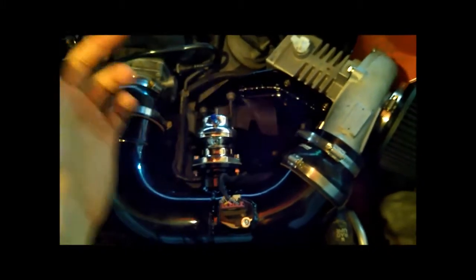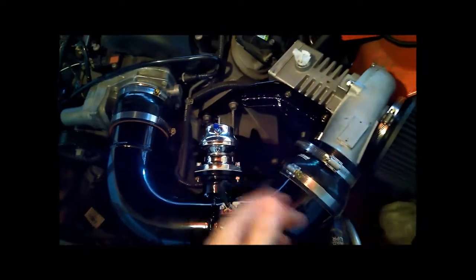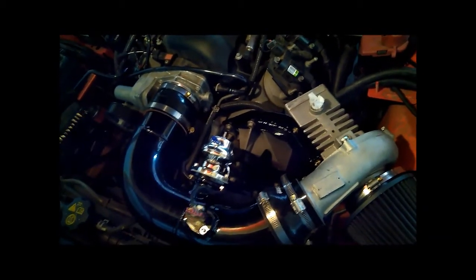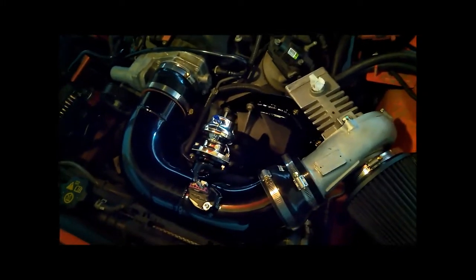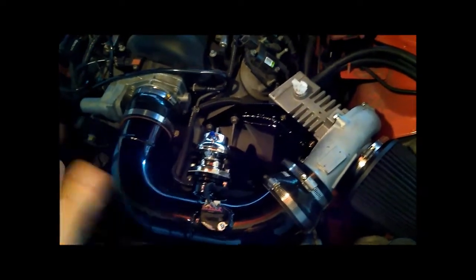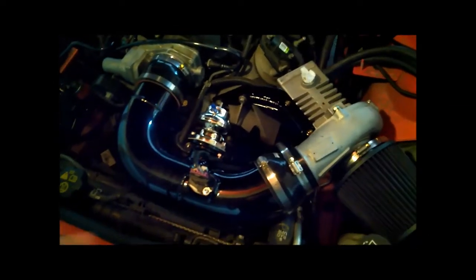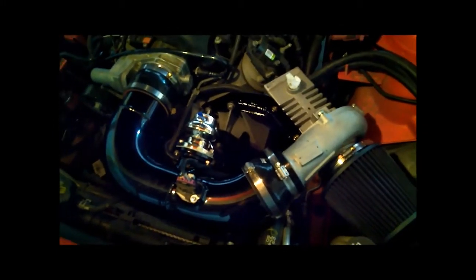Pretty much everything here is almost ready to go. Still need to do the vacuum hookup and some other minor stuff, and of course the wiring — the electronics have always been the bottleneck. I have to continue on that, get it working, and then there's going to be a lot of tuning involved. The volumetric efficiency and pipe tuning are different from the old setup, so I need to redo the entire fuel map. A few days of that and I should be all dialed in.